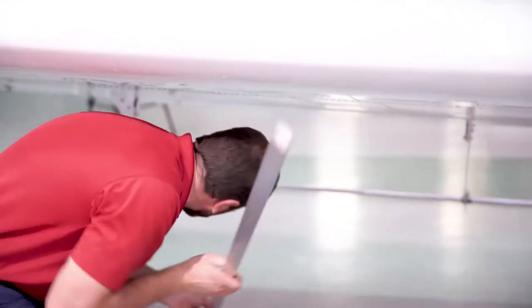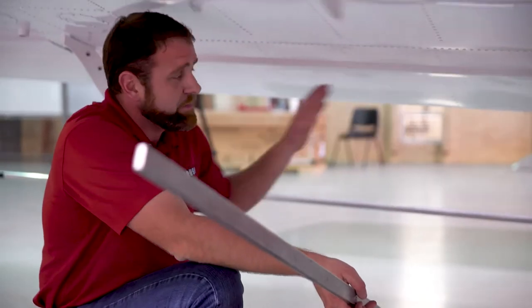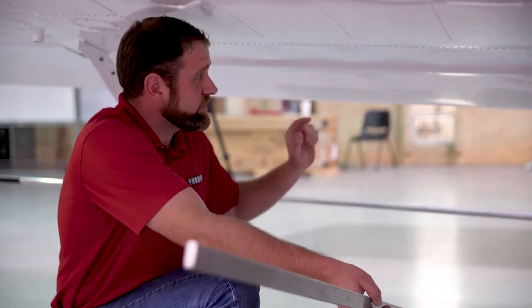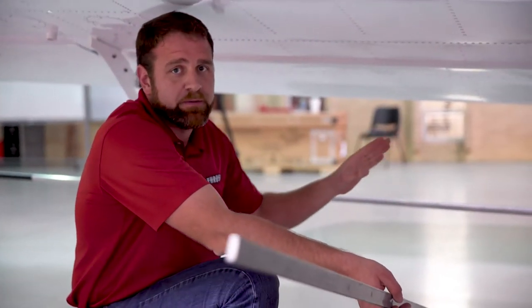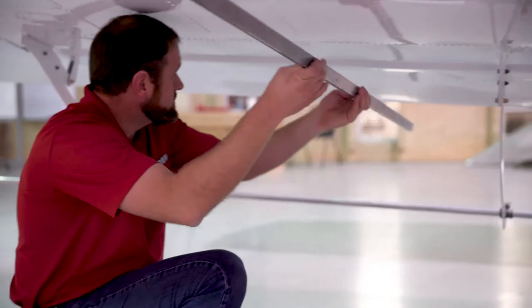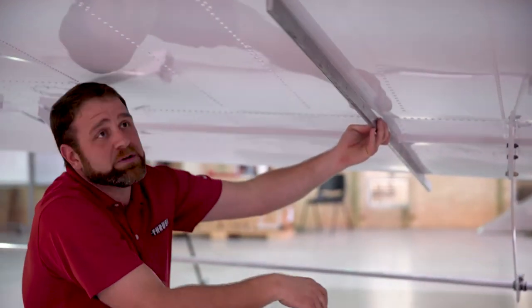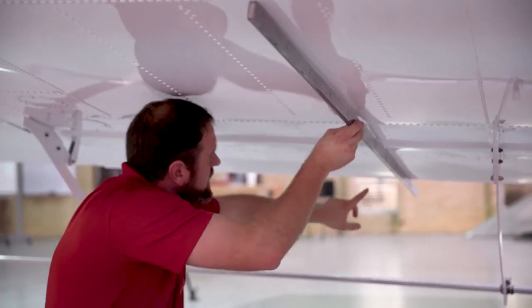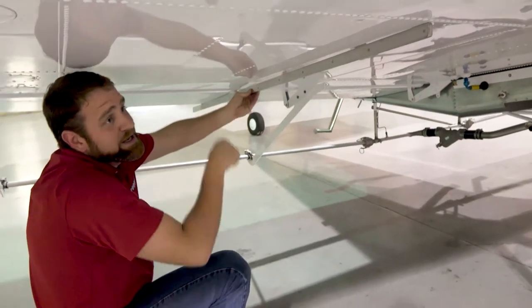When checking your flight controls for neutral as well as checking degrees, you always want to be in the middle of the flight control. None of them are perfect — they're all going to have slight imperfections as far as twists in the flight control, so to get a true reading you always want to be in the middle for your neutrals. We're going to make sure that for our zero position on our flaps we're touching these forward spar, the aft spar, and two places at least here on the flap to make sure that they are both in line as much as possible.